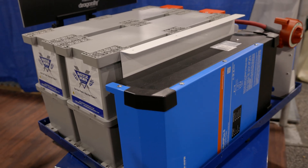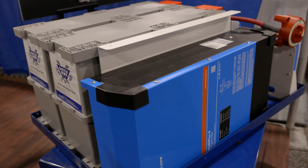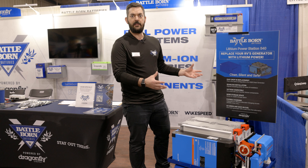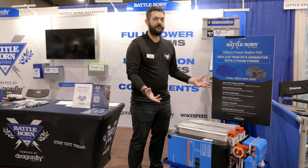What we're essentially looking to do here is create a generator replacement for today's RVs and vans that may want to eliminate the noise and the smell of the generator itself.